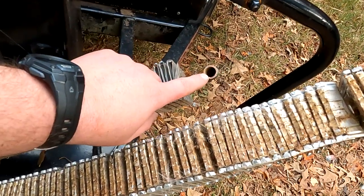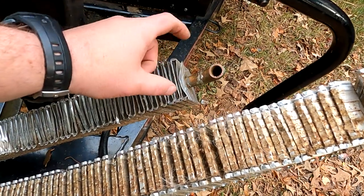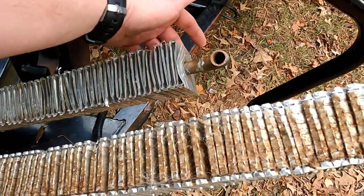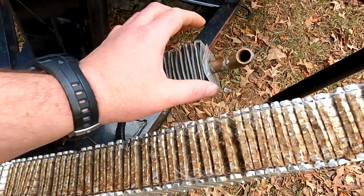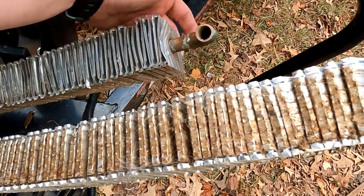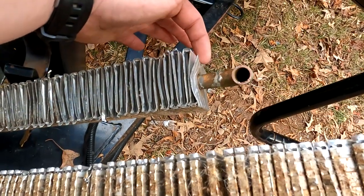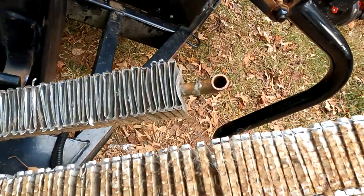The hot water runs through the copper pipe. The copper pipe radiates the heat — conducts it, however you want to say it. The aluminum fins help pull the heat from the copper and give the air somewhere to move through. As the air heats up, hot air automatically rises, so cold air comes in at the bottom. You don't need a fan — it just does it automatically because heat rises. That's how it gave off heat back then.